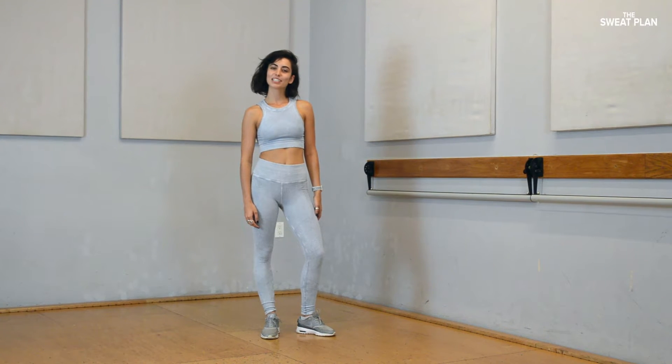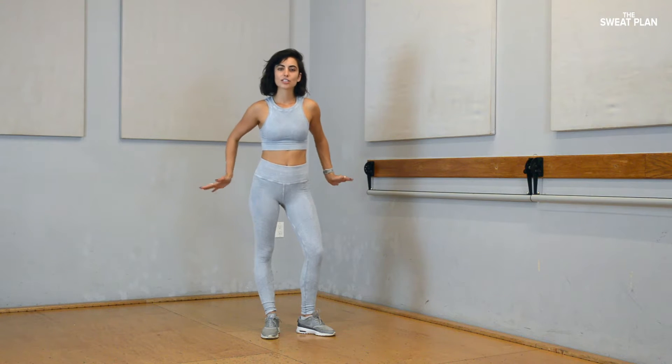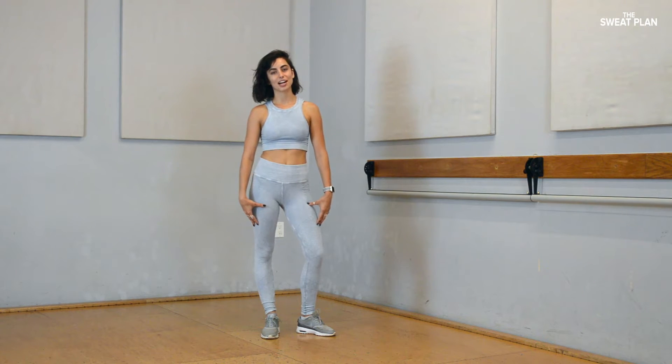Hey guys, Hannah here. I'm going to lead you through a quick stretch for your hip flexors, glutes, lower body, especially if you did Ashley's outer thigh workout.